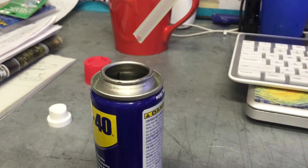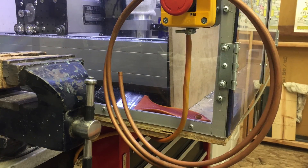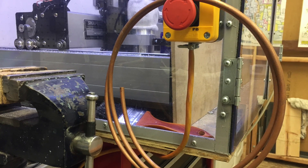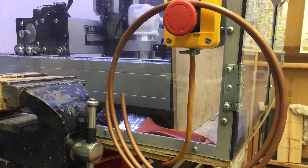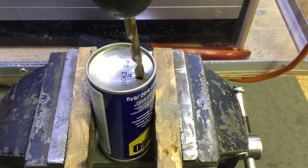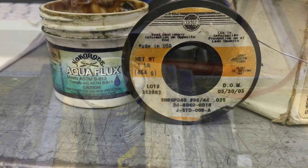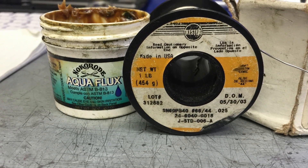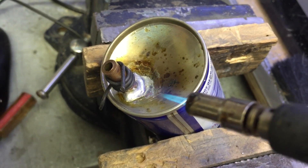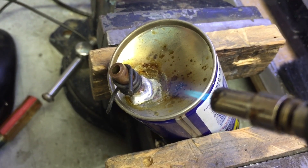Next we're going to need a piece of one-inch copper pipe. I had some laying around from when I piped up my ice machine. You can get some from the hardware store if you don't have any — by the way, you can't buy one inch; they'll laugh at you. Drill a hole off-center so that you can move the valve closer and further away. Once the hole is complete, grab some old-fashioned lead-tin solder and flux and solder the pipe into the bottom of the can. I used a little piece of steel wire to stop the tube from falling into the can.